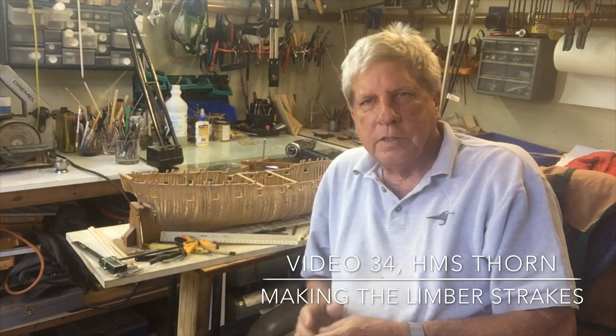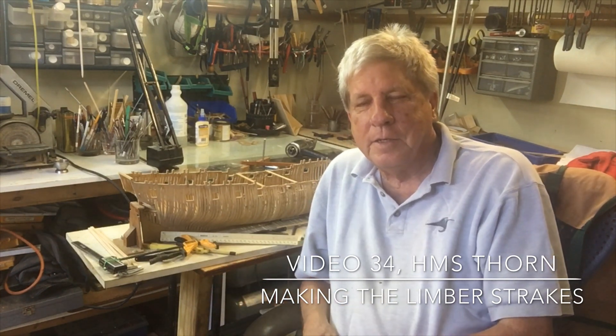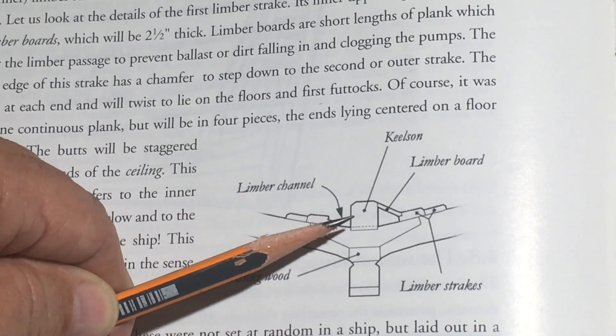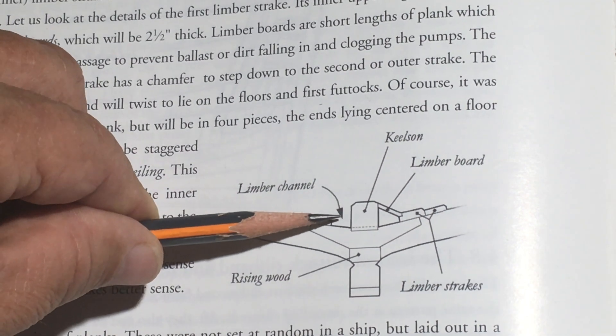Today we're going to be installing the limber strakes. I've spent a lot of time reading the book, looking at all the pictures and struggling with different devices to hold the strakes in place. For those still uncertain about what the various pieces mean, I'll go back to the illustration in the book. This is the limber strake, this is the first strake, this is the second strake. This is the limber channel or passage, and the keelsen and the limber board would span between the keelsen and the first limber strake. The distance in the centre is 11 inches.